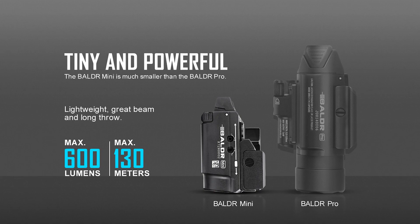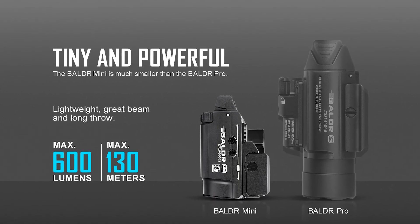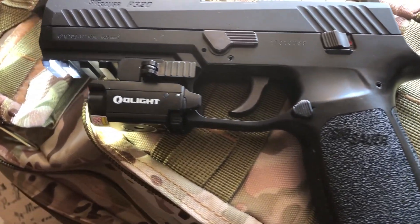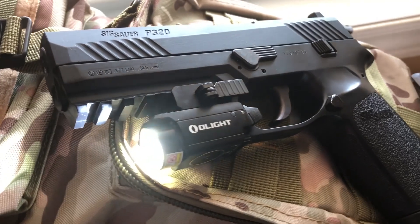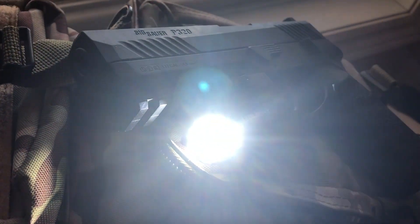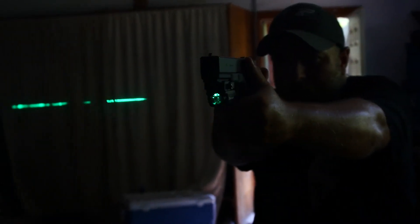Highlights pointed out on the Balder Mini by Olight are its 600 lumens with 130-meter beam throw. Does it reach out to 130 meters? Absolutely. Could you identify a target at that distance with this light? That might be a bit questionable, but nonetheless kudos to them for being able to package the laser light combo in such a sleek little design.